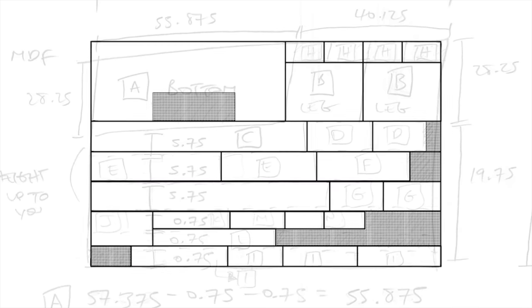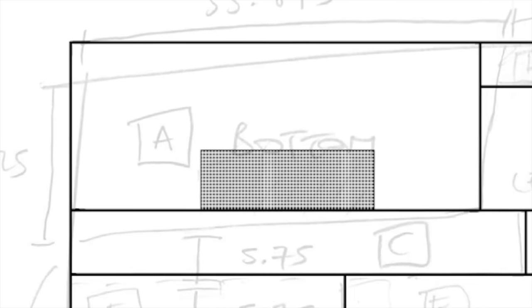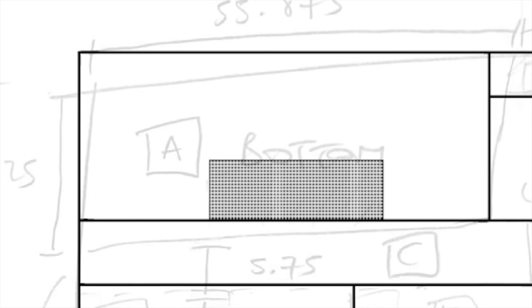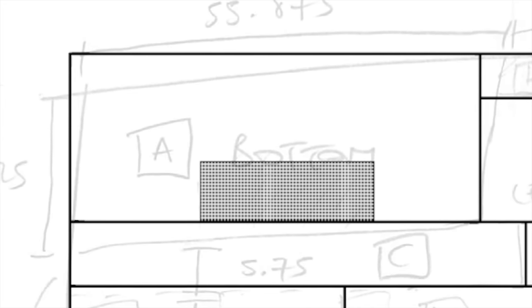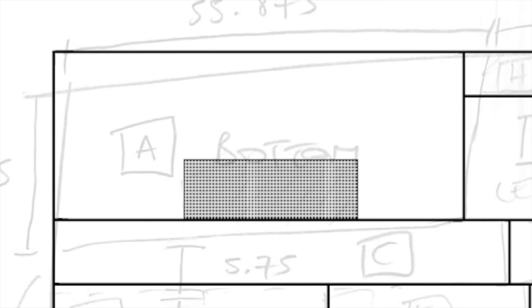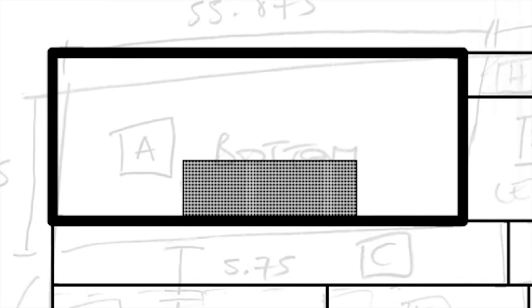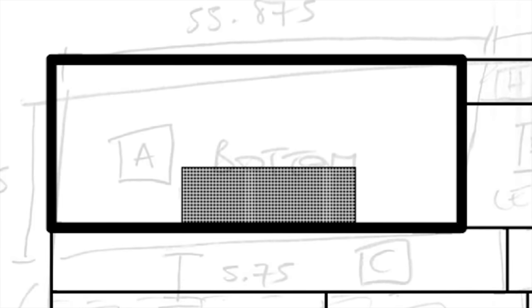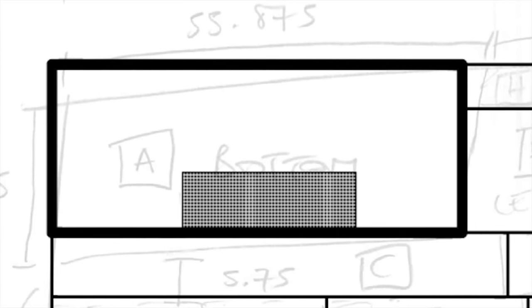The largest cut of wood is the bottom piece that will be covered by the top glass. If you want your glass to sit flush with the wooden box around all the edges, you'll need to add three-quarters of an inch on every side to account for the thickness of the material used to build the sides. We attach them in this manner to hide what would otherwise be unattractive seams around the outside of the desk.